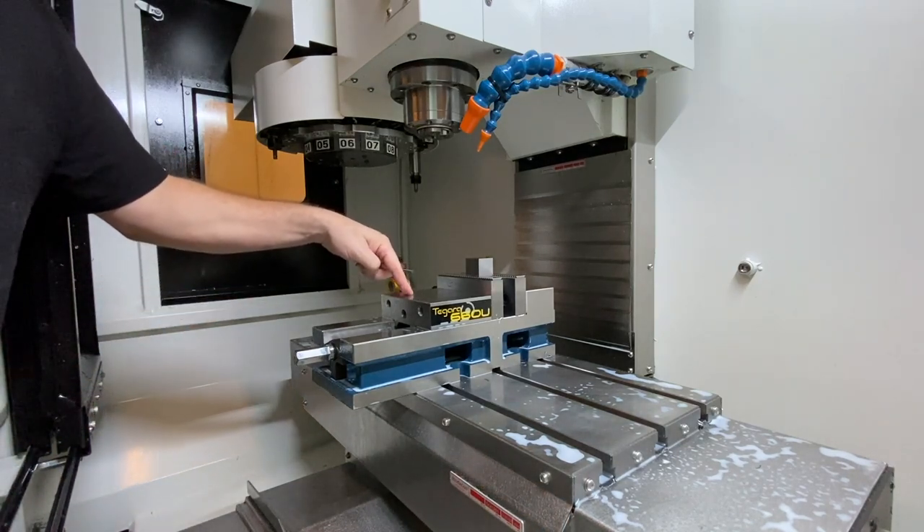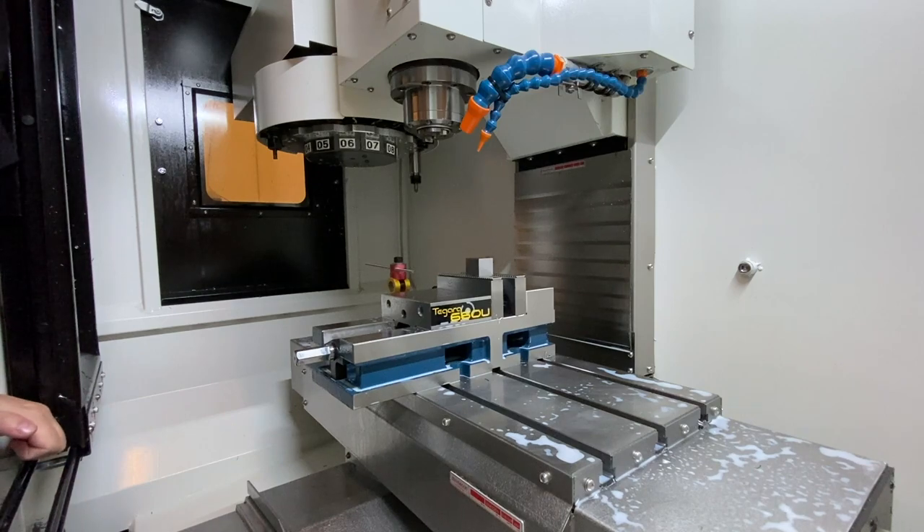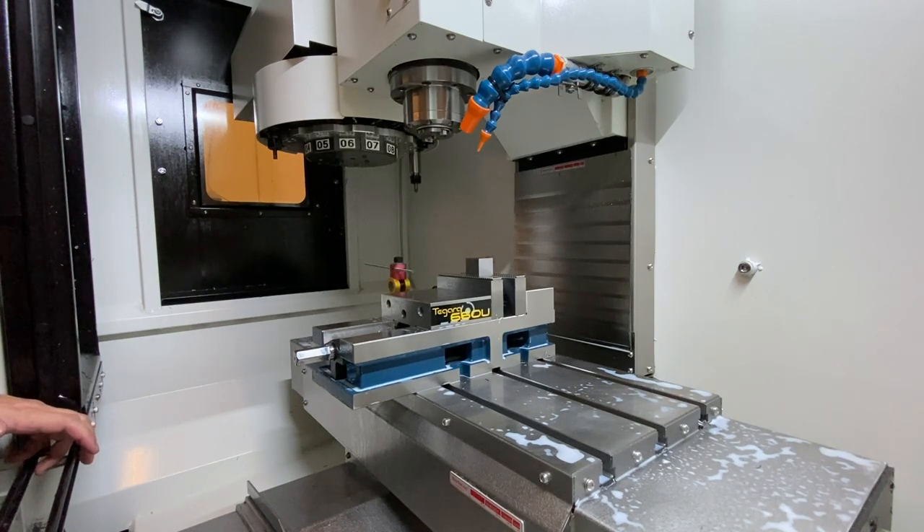Just a quick FYI — the tool steel that we get comes primarily from Taiwan. I was asking our vendor here in California; I try to buy local as much as I can. I was curious if our tool steel had been made here in America and they said no. Apparently Taiwan has one of the highest-tech tool steel forging plants in the world — or the newest plant is there in Taiwan. So a little FYI.